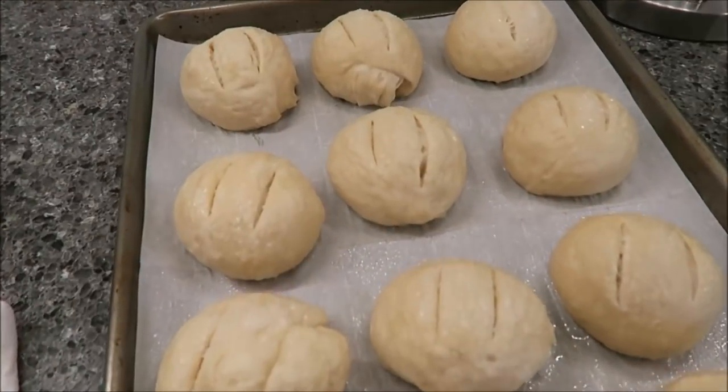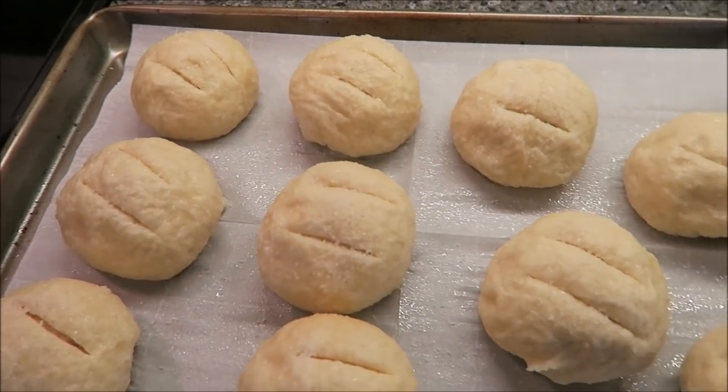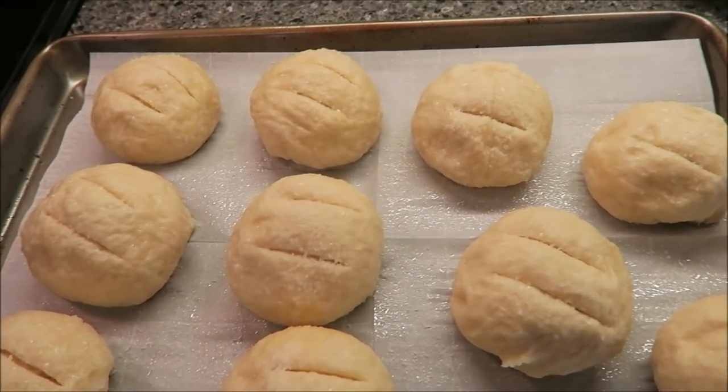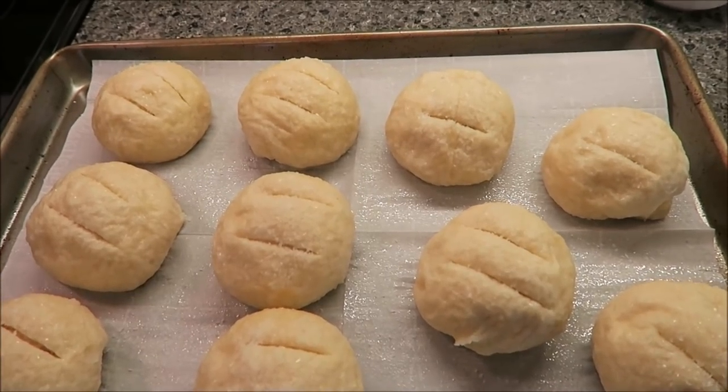Here's what they look like — all done and ready to go. I'm going to put these in the oven at 425°F for 20 to 22 minutes until they're dark brown on the outside.